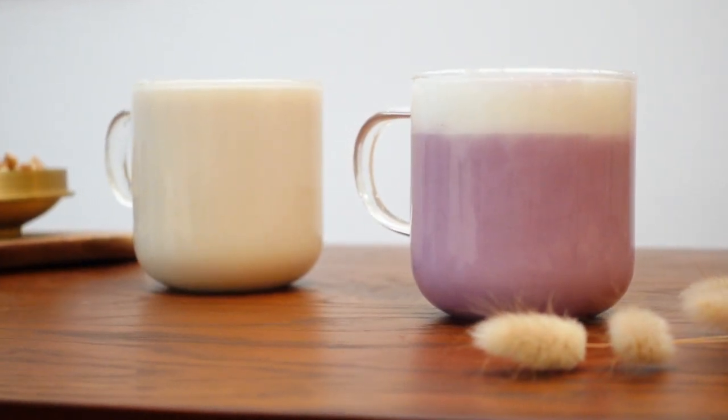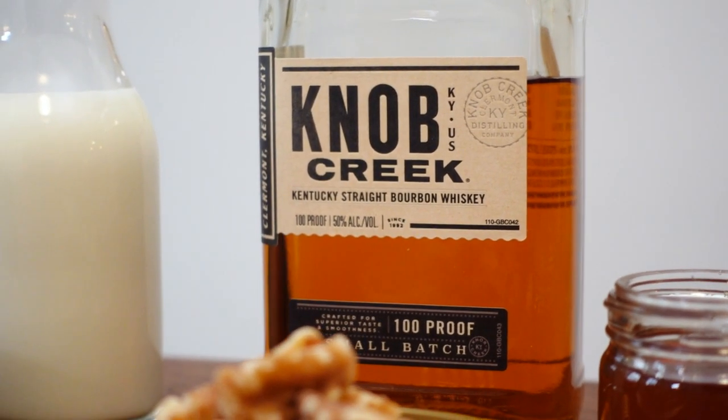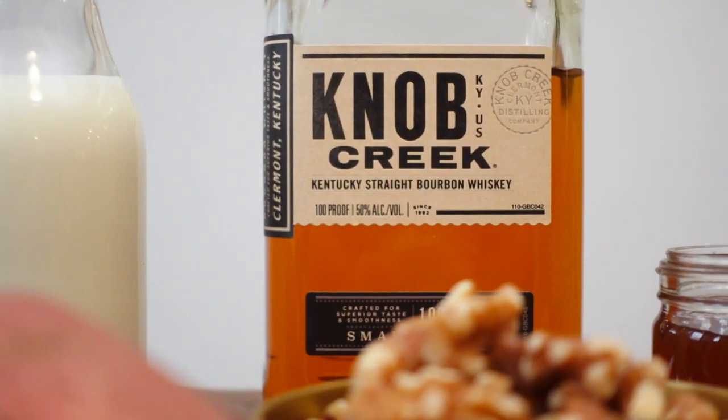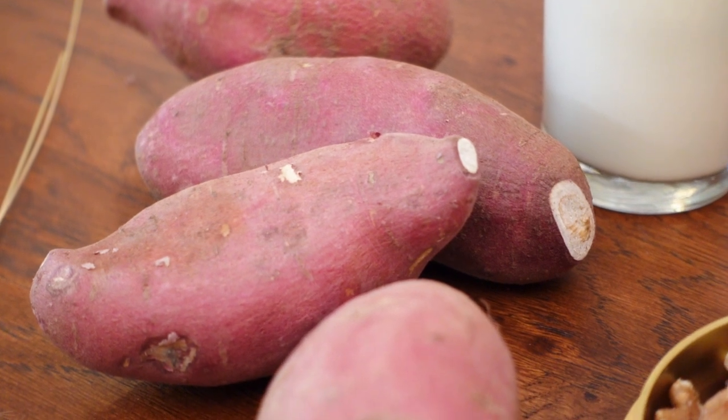While you can drink this on its own with some chopped walnuts, I wanted to try out a boozy version using bourbon that I infused with toasted walnuts. The caramel and vanilla notes in the bourbon pair really nicely with the sweet and earthy flavors of sweet potato.